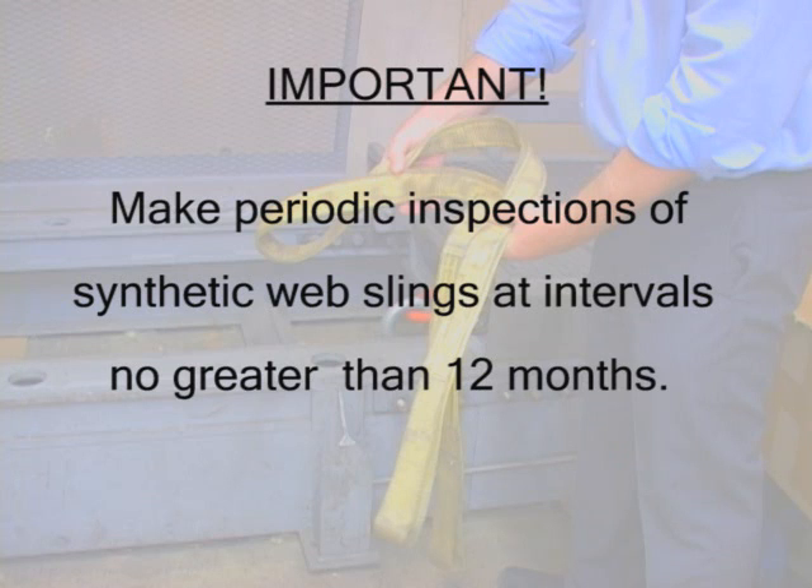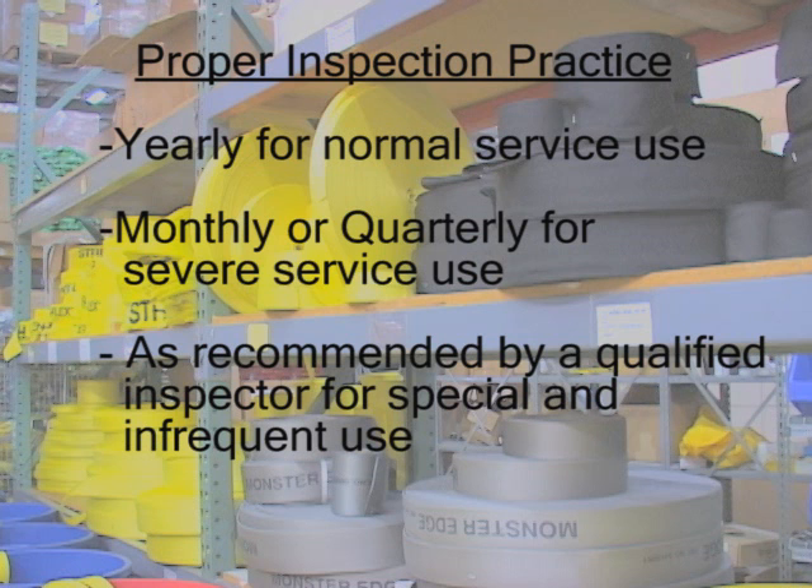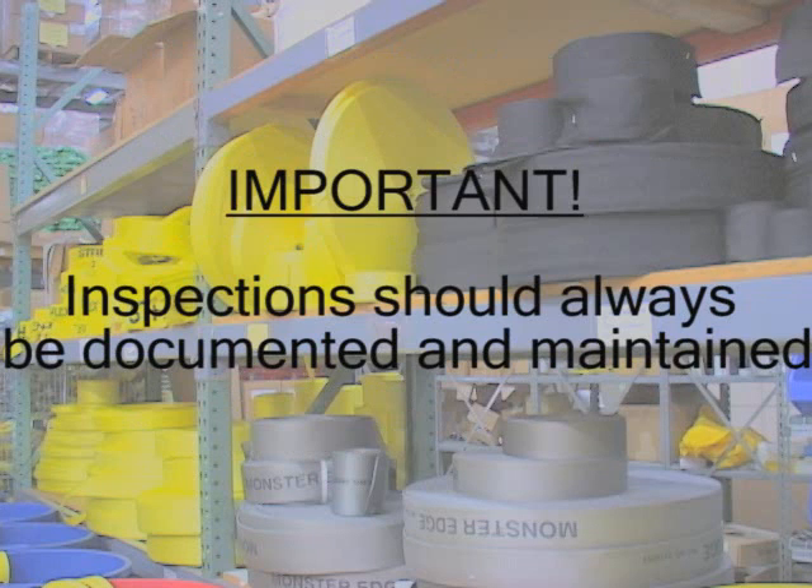Make periodic inspections of synthetic web slings at intervals no greater than 12 months. A good guide to follow includes yearly for normal service use, monthly to quarterly for severe service use, and as recommended by a qualified person for special and infrequent service use. It is recommended that periodic inspections be documented and the inspection records be maintained.